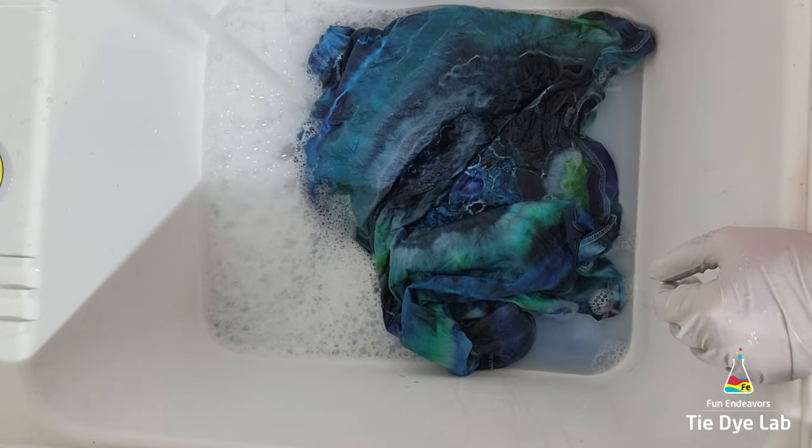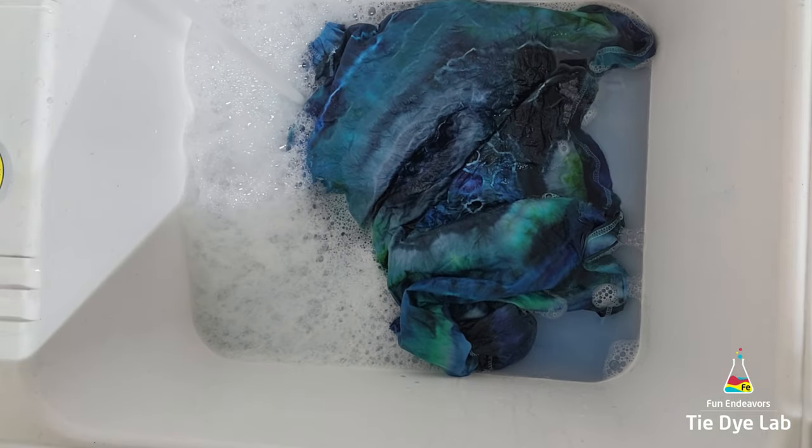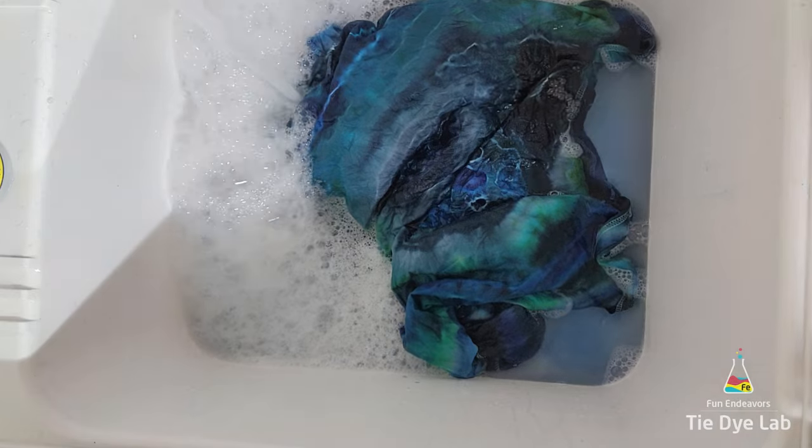The shirt has been washed and dried, then I went ahead and ironed it. Let's see what it looks like.